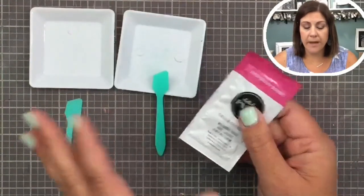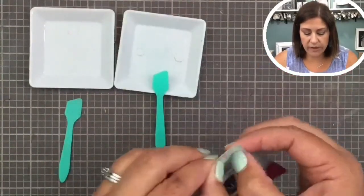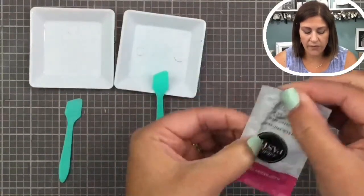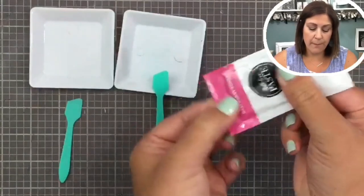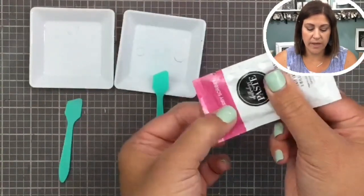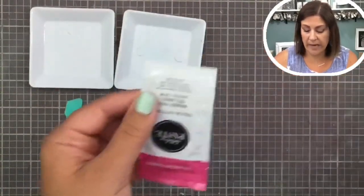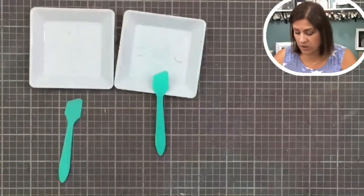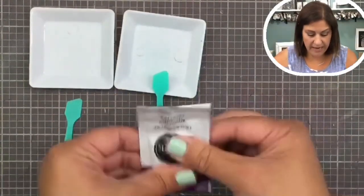Usually you don't need the whole packet, so what you do is get all the chalk paste down toward the color label end, and then open the bottom — the white part. I'll show you with one I've already opened.